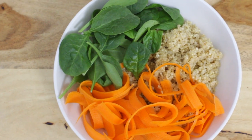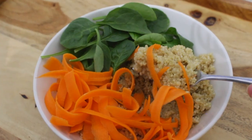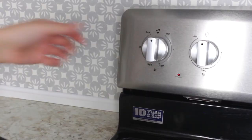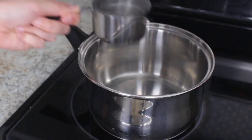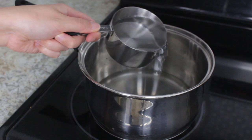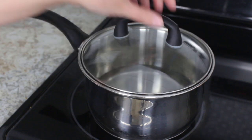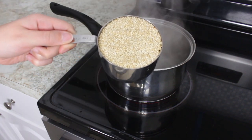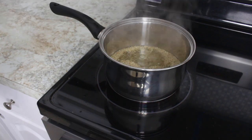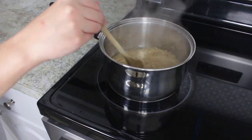For meal number three I decided to make some hummus quinoa. I'm sure you've heard of hummus pasta which is in a lot of beginner friendly recipes, but I decided to put my own spin on it and make some hummus quinoa. Start by cooking some quinoa — add two cups of water to a pot and bring it to a boil, then add one cup of quinoa. Give it a good stir and then let it cook.